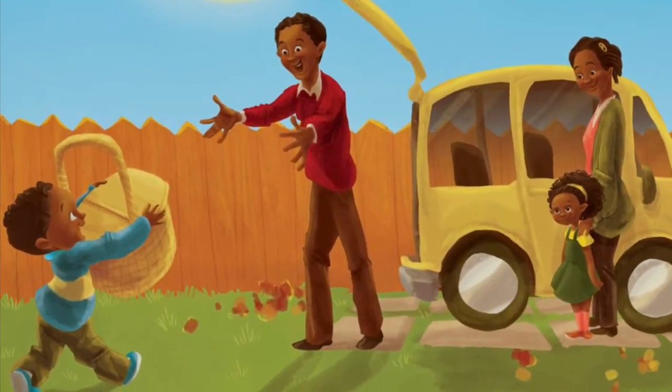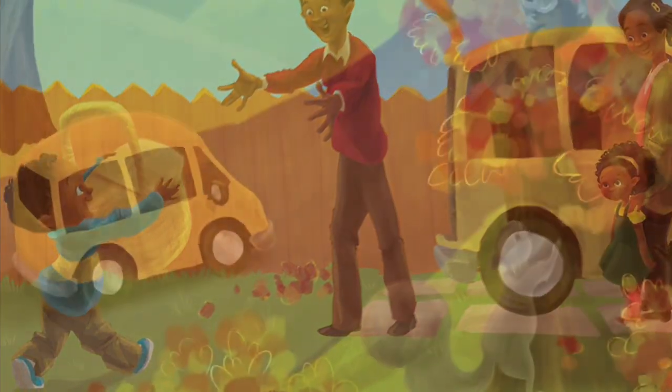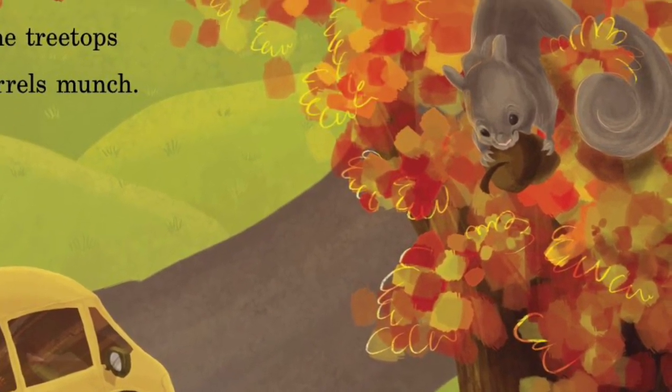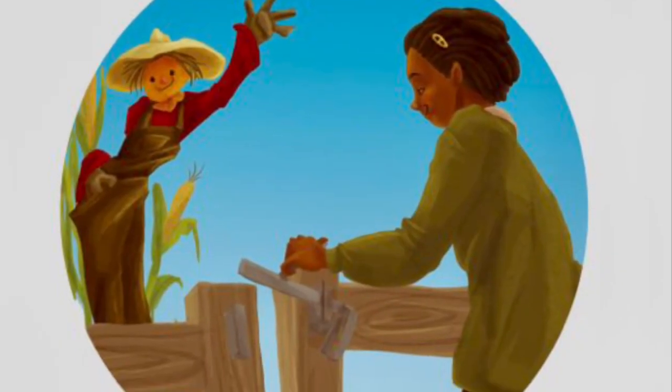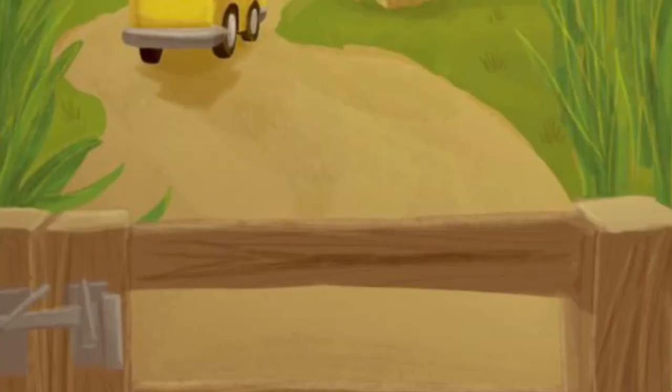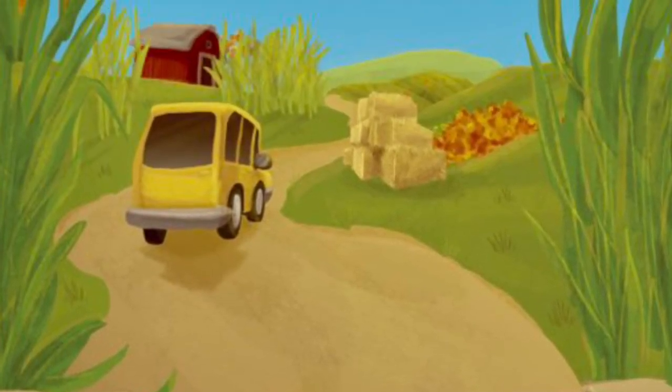Sunny day, pack a lunch. In the treetop, squirrels munch. Scarecrow waves, open latch. Through the gate to the pumpkin patch.